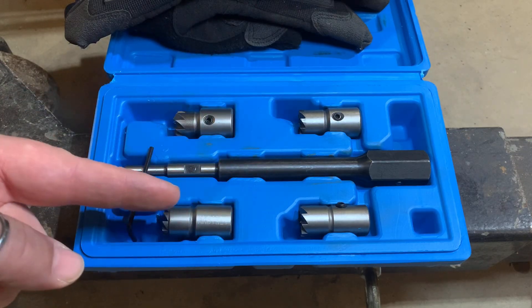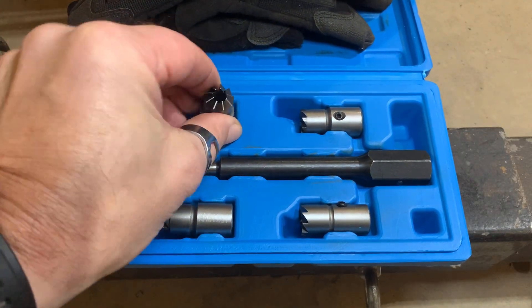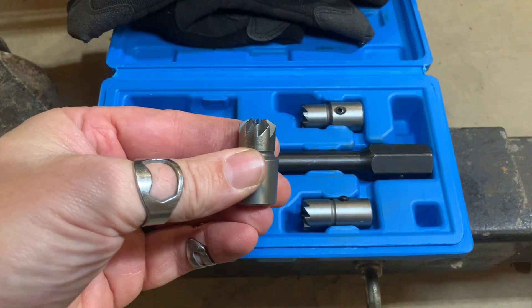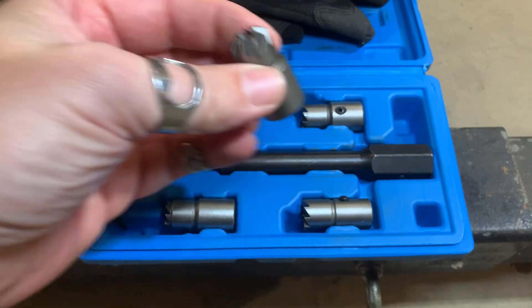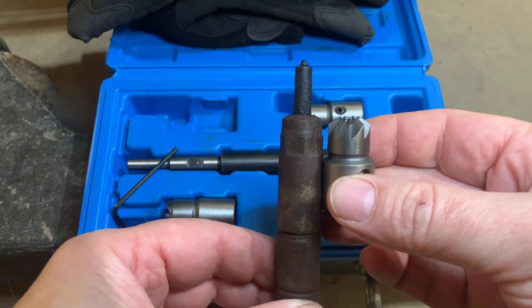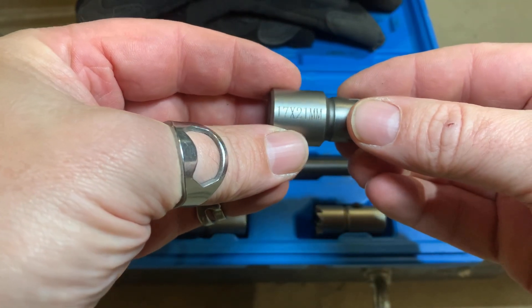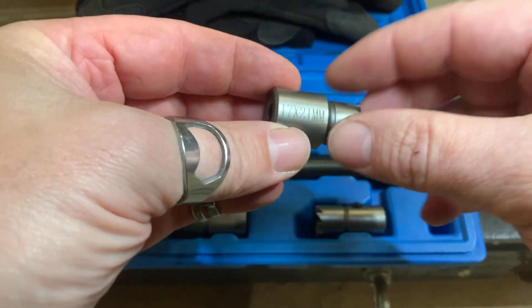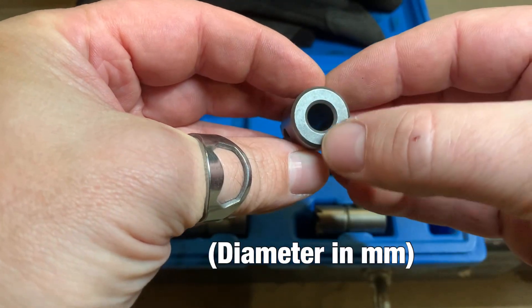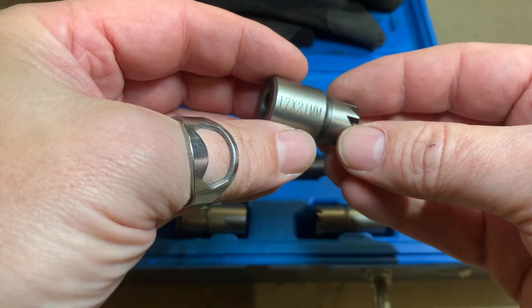Three of these cutters are flat and one is tapered — we need the tapered cutter. You can see the cutting surface is not flat, which matches our injector, which is also not flat on the tip. With only one choice of tapered cutter, I have a bit of a problem. This cutter is 17 by 21 — meaning 17 here and 21 there — and that does not fit into the bore of the injector on the 4P10 engine.